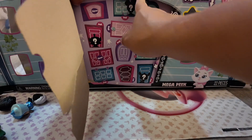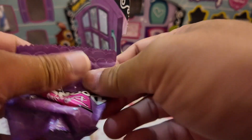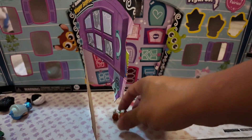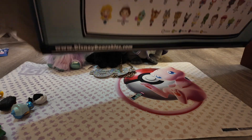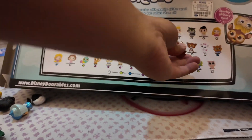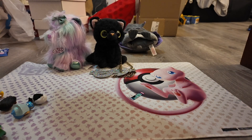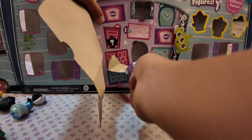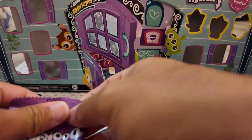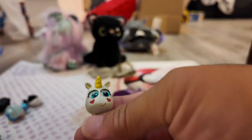Alrighty guys, let's get this started - this is going to be the fun part. We'll start with the top. Number one - this is from the Aristocats, the guy cat. He's a common. The Unicorn is a rare, from Toy Story.